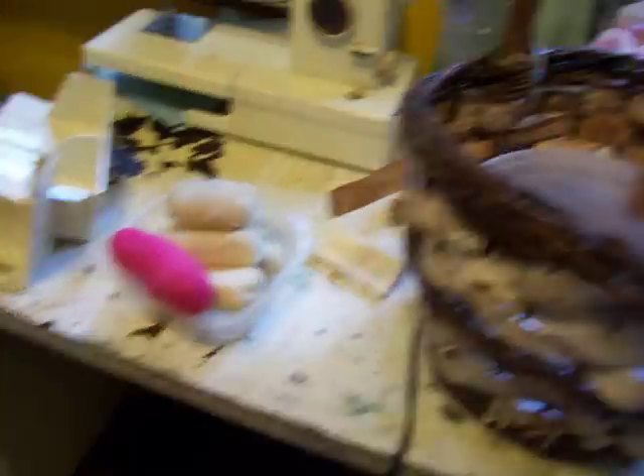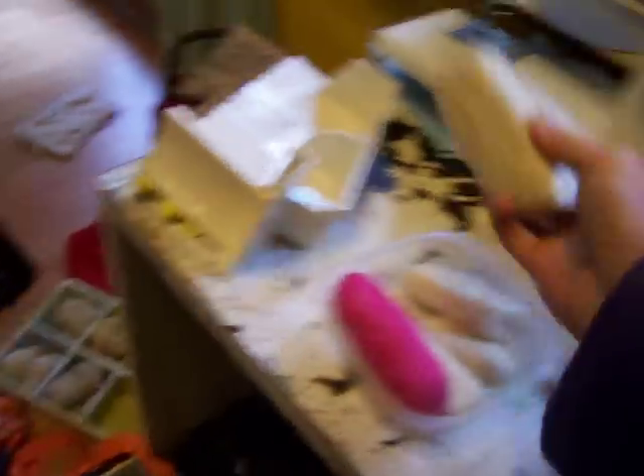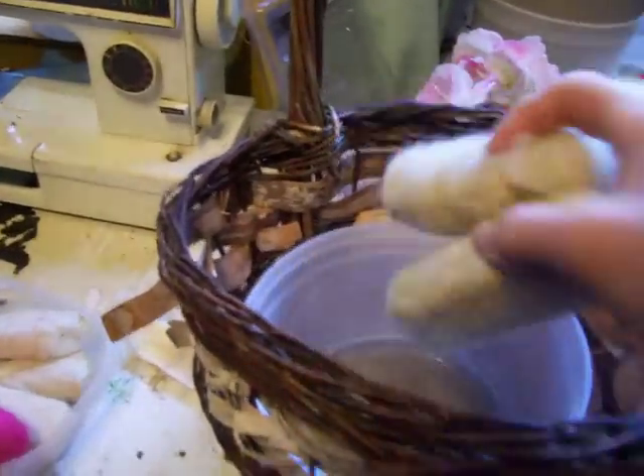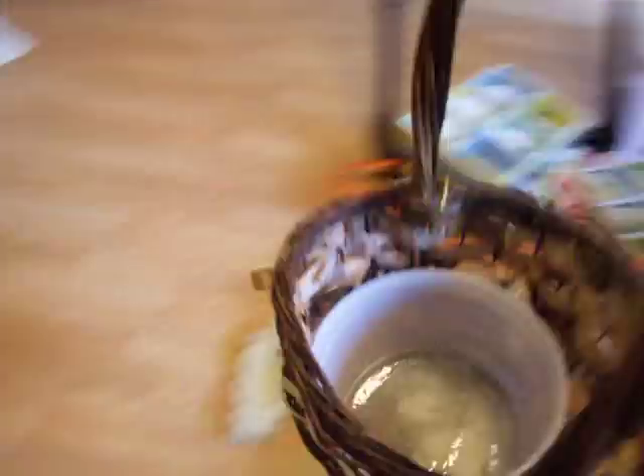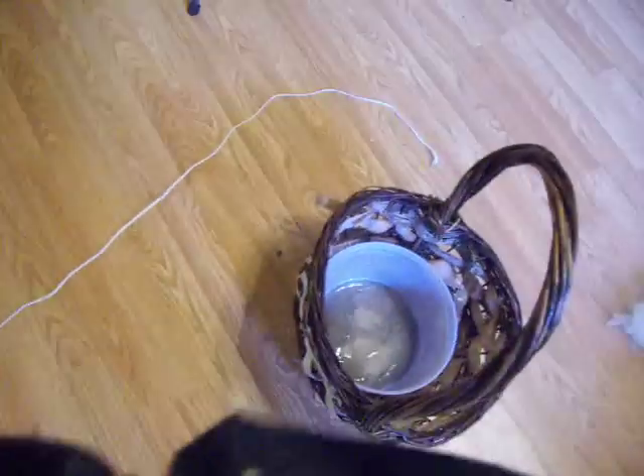If I want to make felted soaps or something and I've got that bucket in there, I can felt my soaps and then leave them in there — it's not going to drip out on the floor when I set my basket down somewhere.